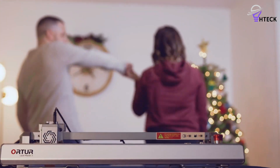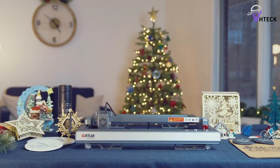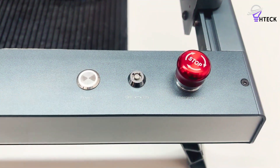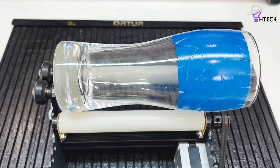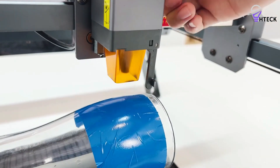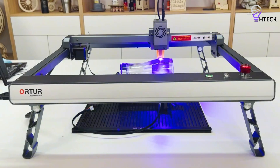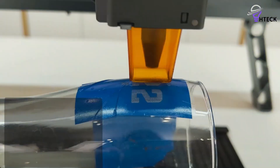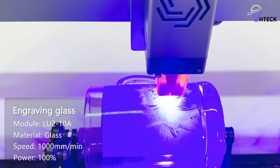Arriving in multiple boxes, the LM3 requires some time and patience to assemble. While the wiring and frame assembly can be a bit fiddly, the process offers an invaluable opportunity to become intimately familiar with the machine's inner workings. As you become more proficient with the Orter LM3, this initial hands-on experience will empower you to upgrade from the 10W to the 20W laser with relative ease. Once assembled, the machine performs impressively straight out of the box.